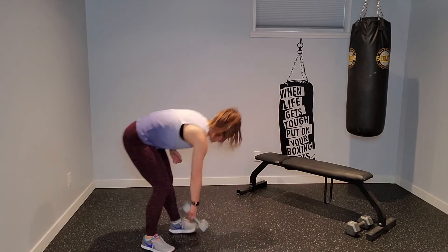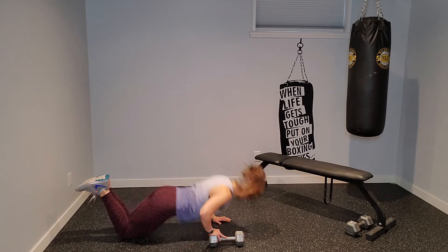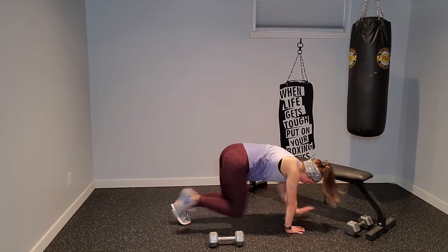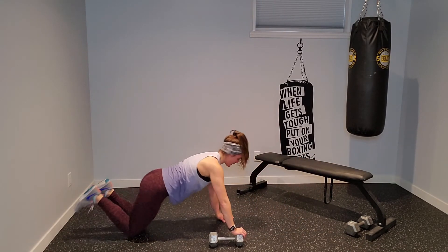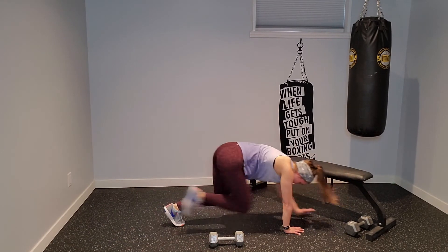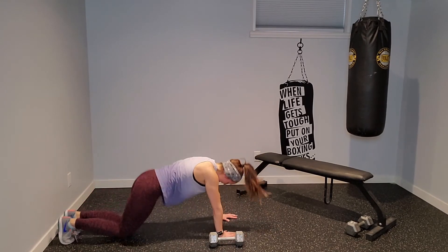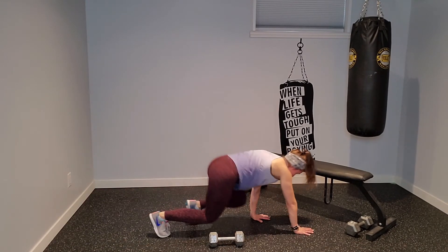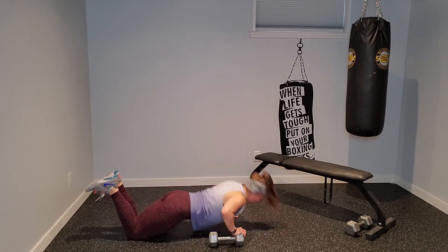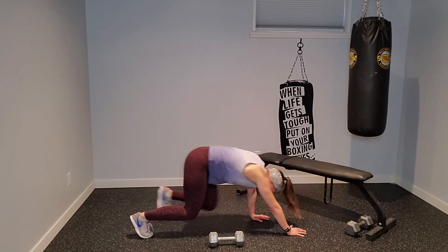Right hand on the dumbbell — knees or toes, push-up, find bear, walk forward one, two, three, back two, three. Find your push-up again — offset, bear, one, two, three, back two, three. I'm doing my push-ups from my knees today — my shoulders have been bugging me lately, but I'm still getting a nice full range of motion in that push-up.